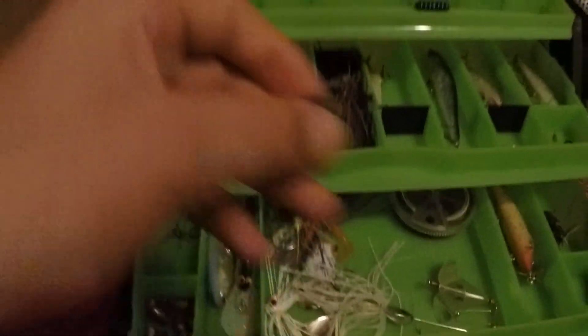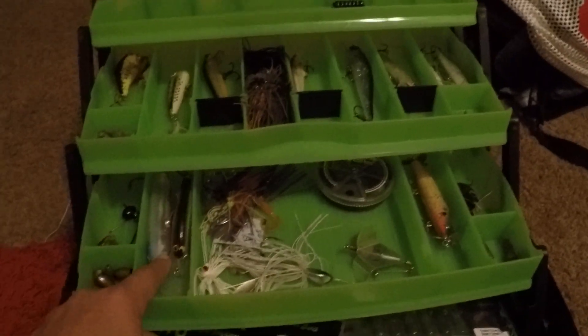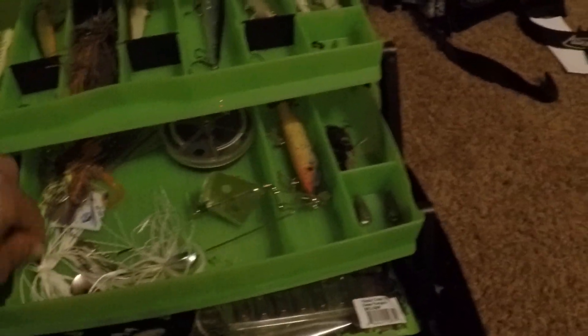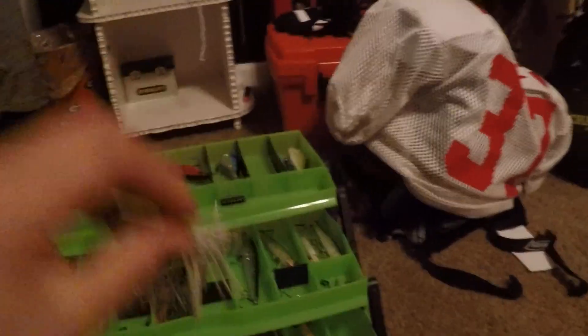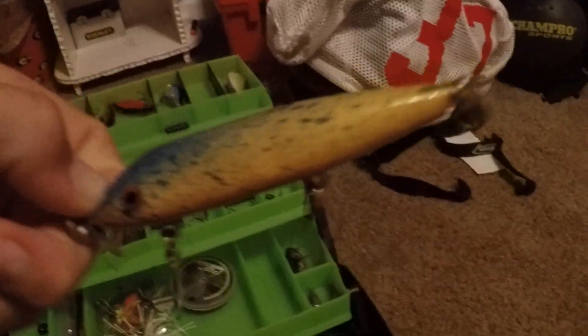Then we just got some wacky rigged hooks, some wacky rigged weights — or Neko rigged, whatever you want to call them — and then just little O-rings for it. Bullet weights right there. Hooks. There's a little spook right there, another crank. Right here we got a Carl's Amazing Baits Buzzbait. Spinnerbait — red and white spinnerbait, there's a purple and green spinnerbait, and then a neon colored spinnerbait. This is just a little set of hooks and weights. Right here we have a really old bait — it's made out of wood, I've never used it but I think it was my grandfather's. And then jitterbugs and some big crazy looking bullet weights.